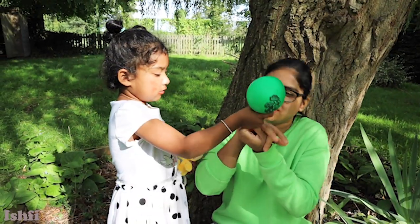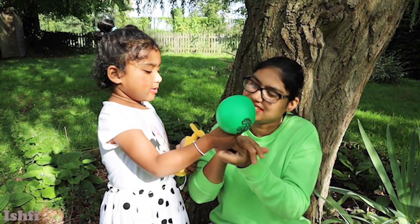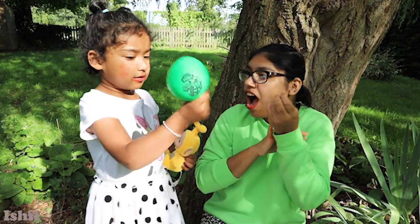Hooray! Baby finger, baby finger, where are you? Here I am, here I am! How do you do?